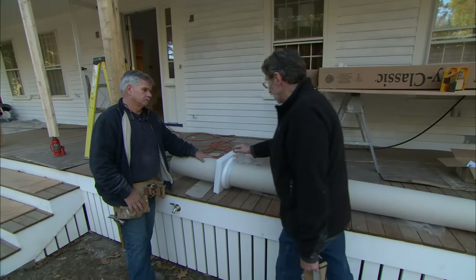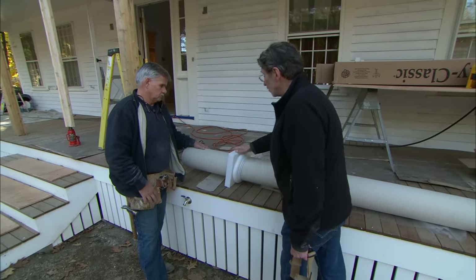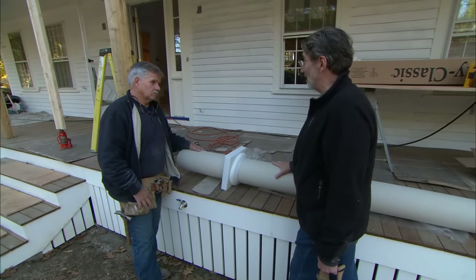These are actual structural columns rated for 10,000 pounds. They also come to us right from the factory, very smooth, so all the painter has to do is paint them. And there's no wood here at all, even on these accessory pieces, so the insects aren't going to eat it and it's not going to rot.